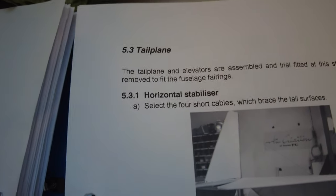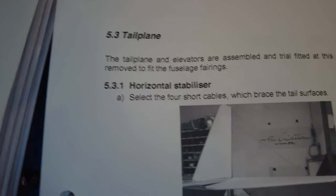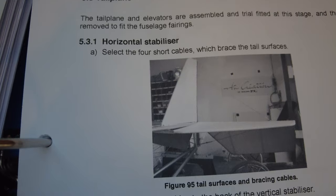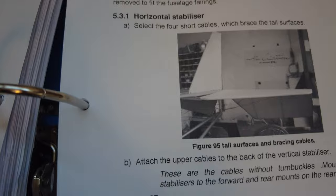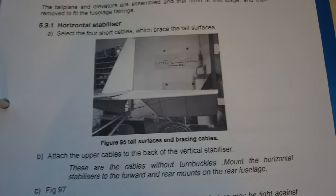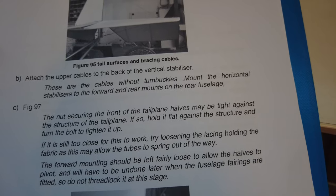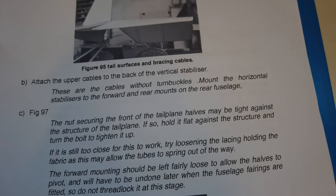So the next job is the tail plane. It says the tail plane and elevators are assembled and trial fitted at this stage, then removed to fit the fuselage fairing — presumably just to make sure everything fits. It's asking to start with the horizontal stabilizer and select the four short cables which brace the tail surfaces, and attach the upper cables to the back of the vertical stabilizer. Let's see if we can find those.